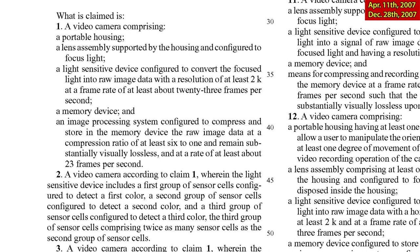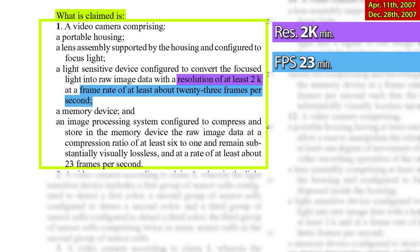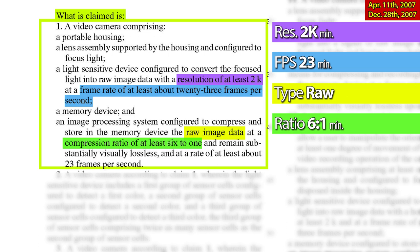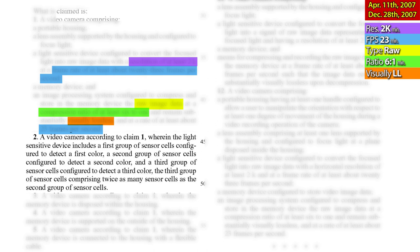Claim 1: A video camera comprising a portable housing, a lens assembly configured to focus light, a light-sensitive device sensor configured to convert the focused light into raw image data with a resolution of at least 2K at a frame rate of at least about 23 frames per second, a memory device and an image processing system configured to compress and store the raw image data at a compression ratio of at least 6 to 1, remaining substantially visually lossless, at the rate of at least about 23 frames per second. Claim 2 describes a Bayer pattern sensor — RED's very painful way to say Bayer pattern without using the name everyone uses.